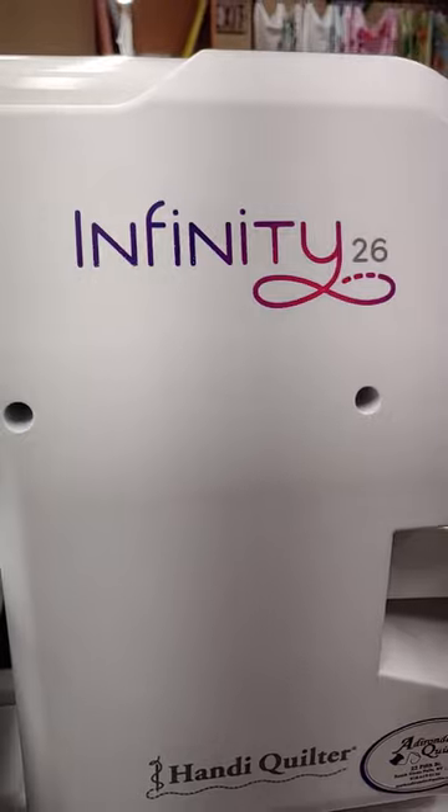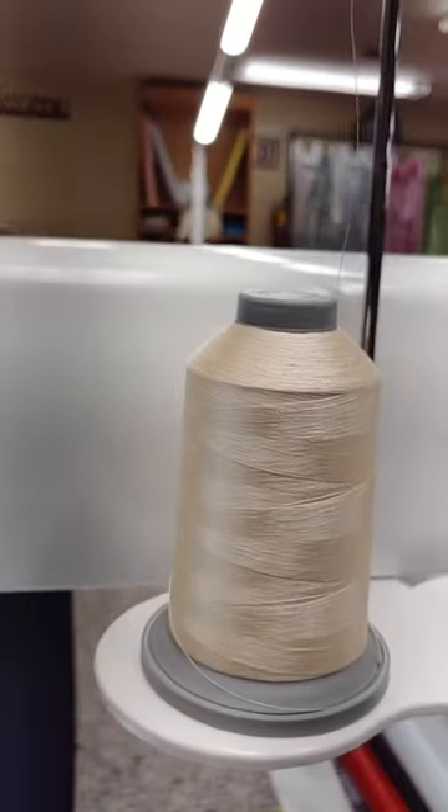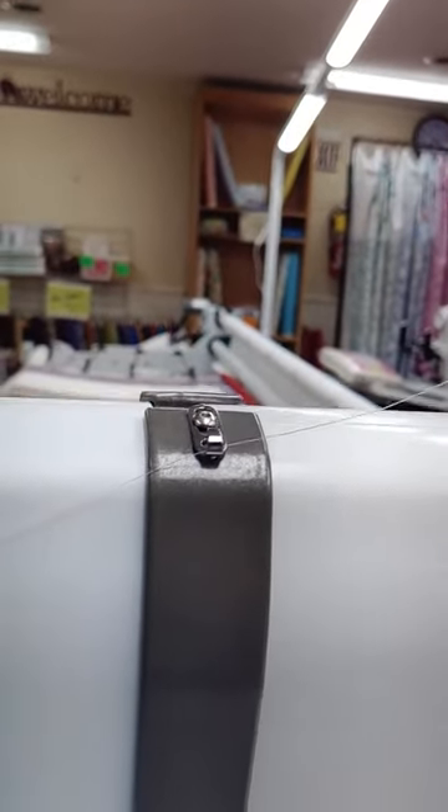Let's thread the Infinity 26. Put your cone on the cone stand, thread up, cross the top to the first hook, over to the barber pole.